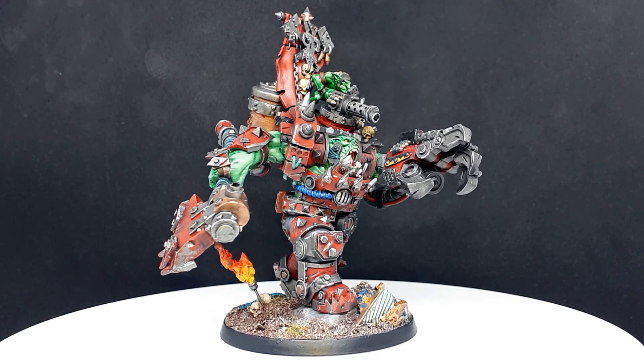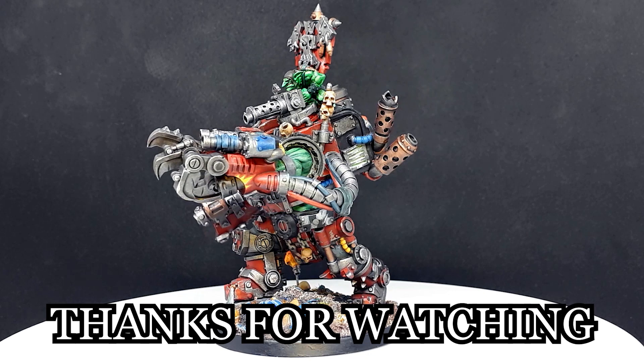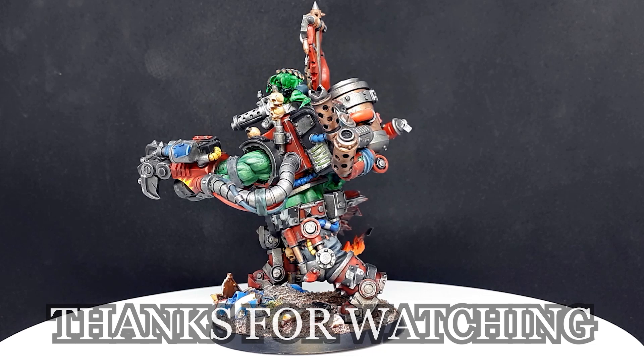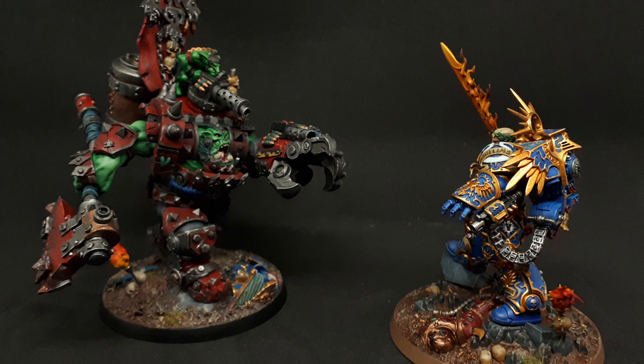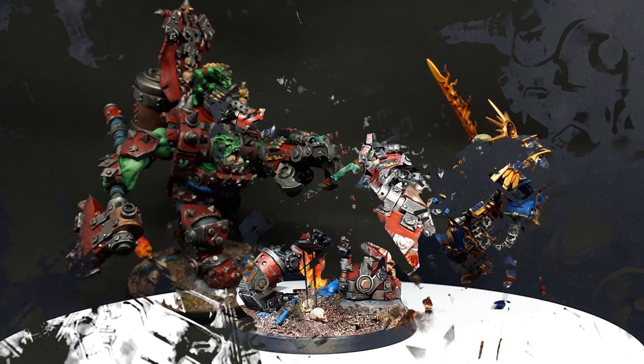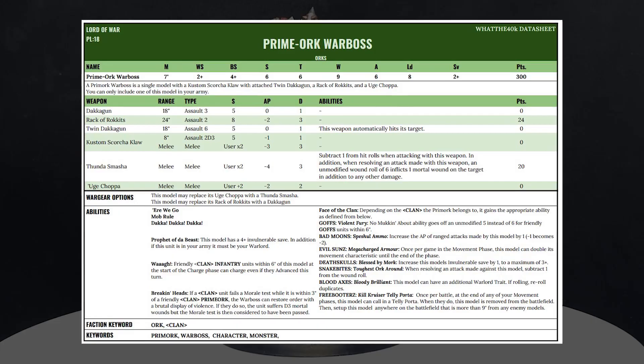This prime orc is ready to charge into the ranks of the enemy and become the living embodiment of orcdom. This was a challenging model to paint for my first orc — mistakes were made and lessons were learned. But in retrospect, I did enjoy the journey, and it's because I've longed for a prime orc model since that old Orktober hype season when the codex released. Seeing him next to Guilliman, it's pretty much a perfect fit as to what I envisioned a prime orc to be on the tabletop. Because this model will be used for a campaign, a datasheet has been put together for this purpose, and I figured I would share it for those interested in running their own prime orcs that use this chassis for narrative or open play games.